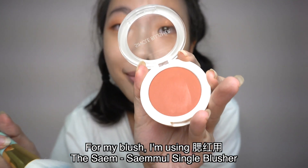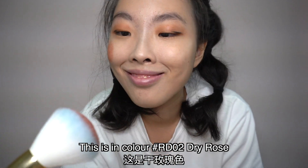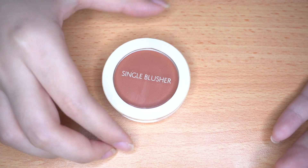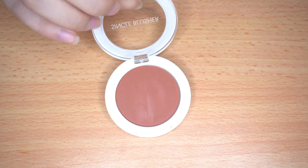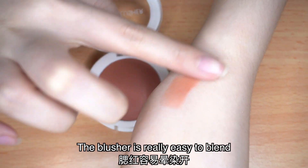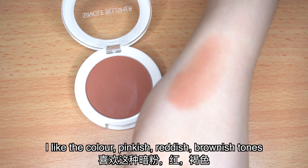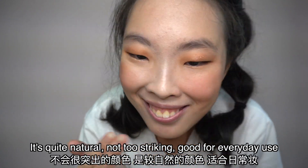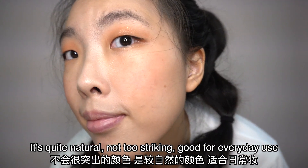For my blush, I'm using the Mool Single Blusher in the color Dry Rose. As you can see, the color pigment is really very pigmented. I really like how it glides on smoothly and it's very easy to blend out. I also like the color — dark pinkish, reddish, brownish tones. It's quite natural, I feel.